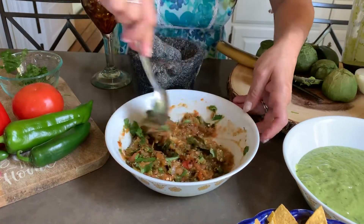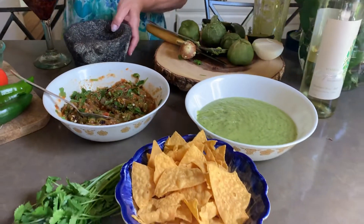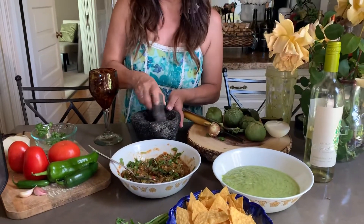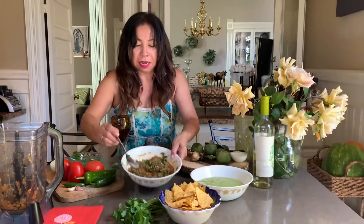And there is your salsa. Like I said, if you have a molcajete bigger than this, you can just do it by hand. But mine is too small, so I do it in the blender. But you see, it's chunky. It's ready to put in any type of food you like or with chips. I hope you guys enjoyed these salsa recipes. Cheers, stay safe!